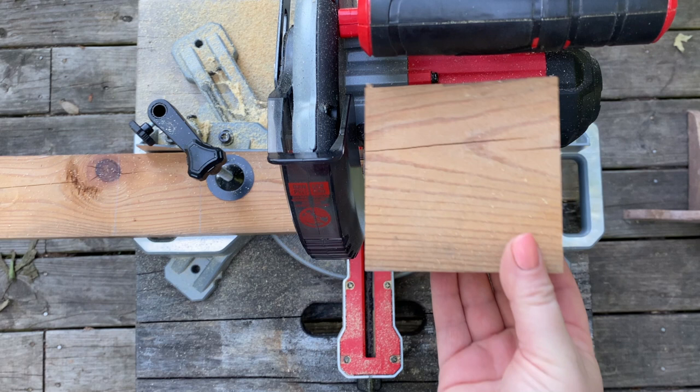So without further ado, I've got my safety glasses. Let's get over to our power saw for the first step, which is to square up any edges on your scrap wood if you need to.